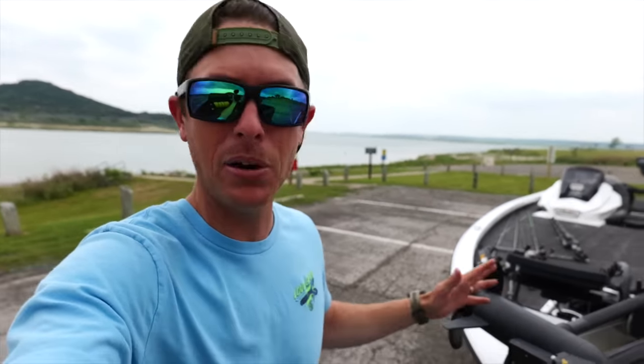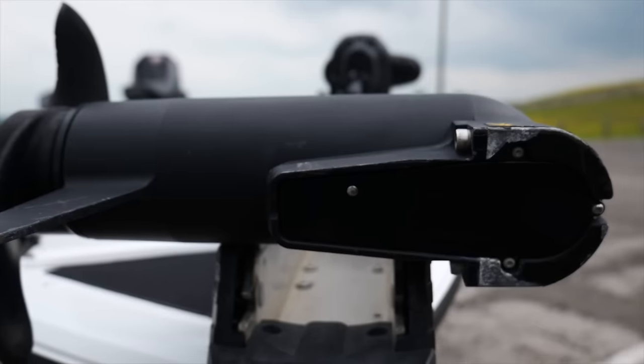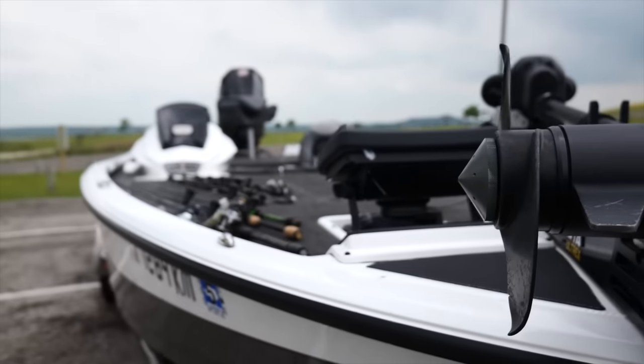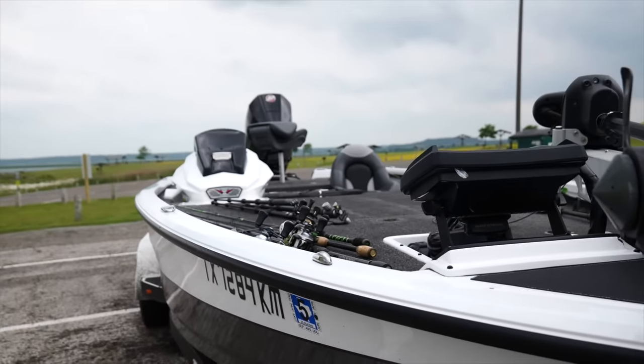Aluminum is quite nice — it's lighter and you're going to draft shallower with it. The only problem is you're never going to get as good a ride as a fiberglass boat — I don't care how good they're making these things. But this boat's pretty cool because it's aluminum on the bottom but does have some fiberglass aspects on the inside.